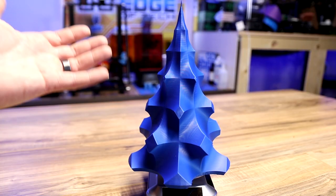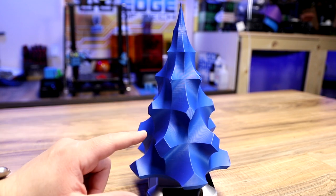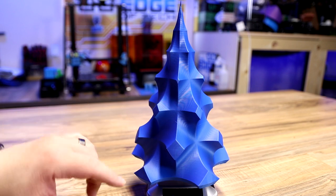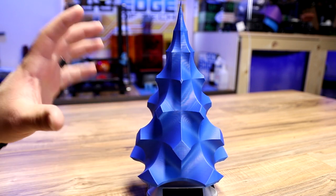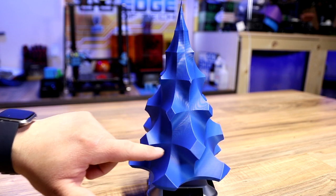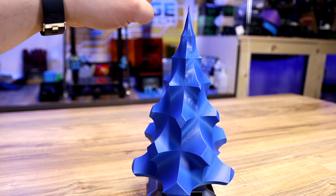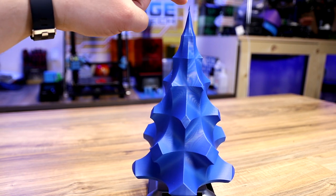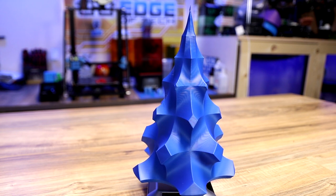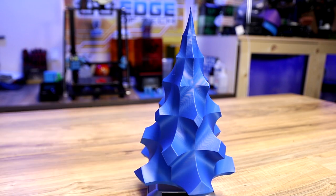The first one I did was this iDig 3D Christmas tree. I did this in vase mode and it came out absolutely awesome. A lot of times if you do this too fast or your printer's not dialed in, this print will actually separate at the seams. There's none of that with this blue matte filament — it printed all the way up to the very top where the peak is. I absolutely love this tree. I gave a bunch of these away at Christmas time and they look awesome.